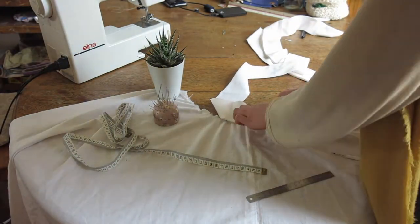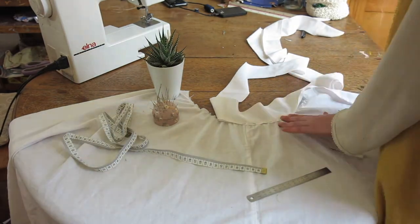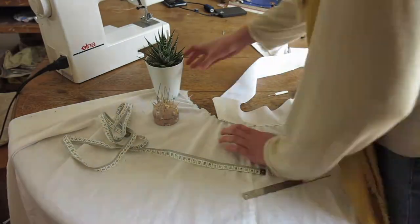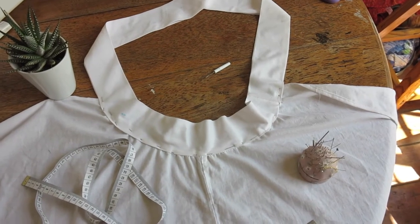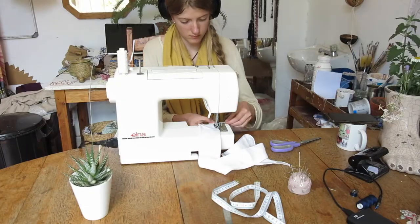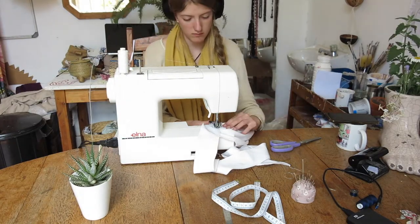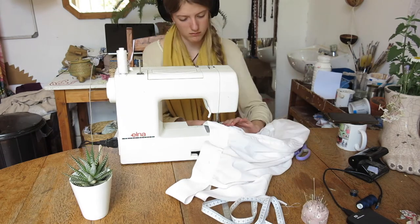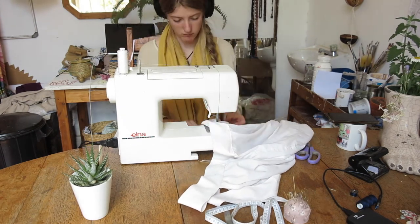Once you've got your strap, pin either side to the raw edge of the top of your apron. Then sew a straight stitch from one end of the strap all the way along it, over the apron, and all the way to the end of the next strap. Once that's done, your basic apron is done.